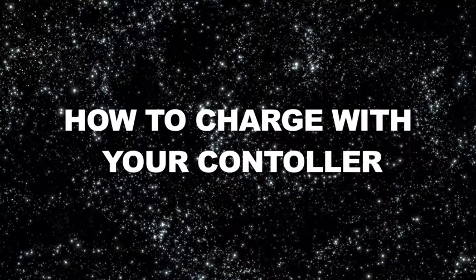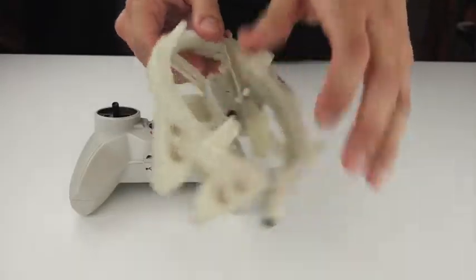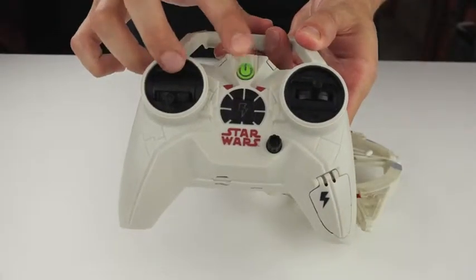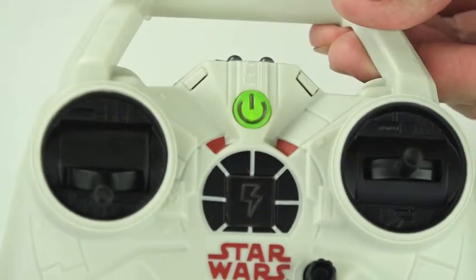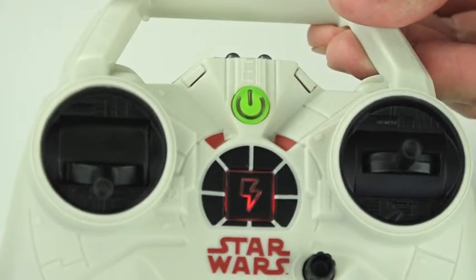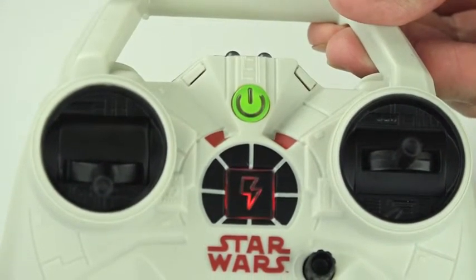How to charge with your controller. Switch your Millennium Falcon and controller to off. Insert the charge plug into the Millennium Falcon. Press the power button on the controller to begin charging. The charging indicator will blink red when charging.